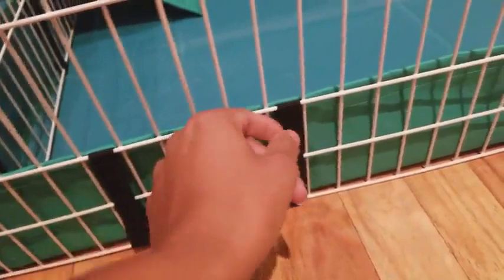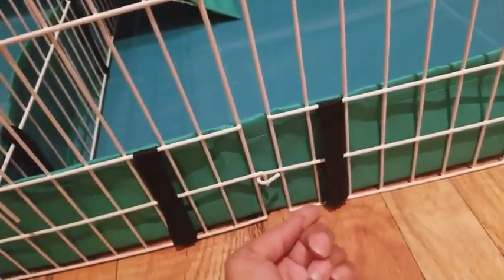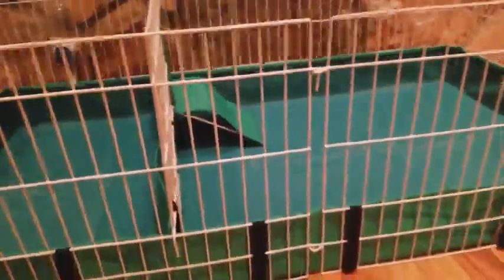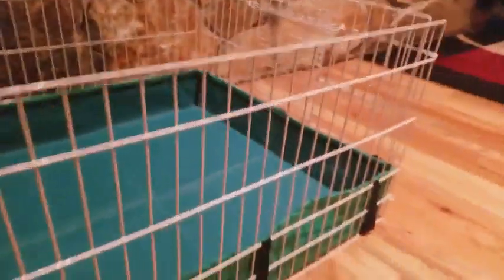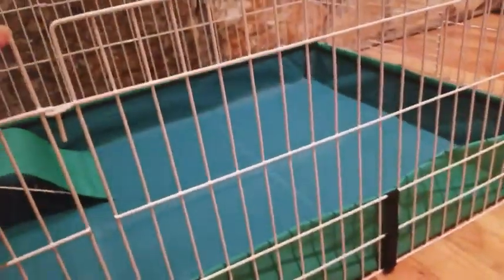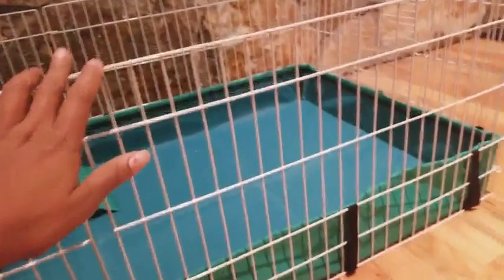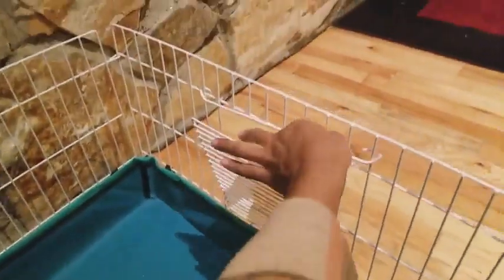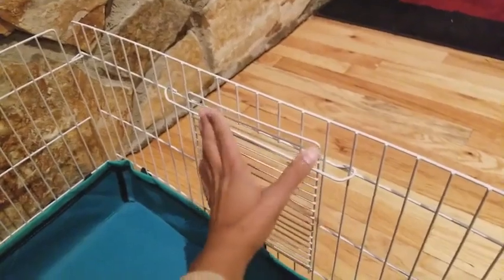The assembly is pretty self-explanatory. It comes with velcro, so you want to make sure one piece goes underneath and one goes over the top, and the liner is on the inside. One thing I took way too long to realize is that the gate can be put in upside down, and if it's upside down it's not going to fit. So pay attention to which direction the door is — make sure the door is going down and not up.